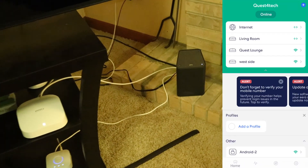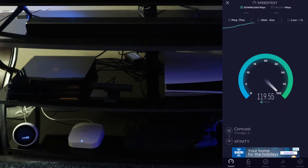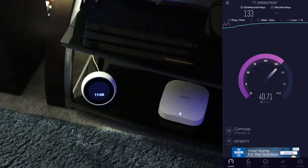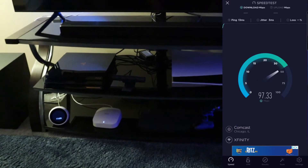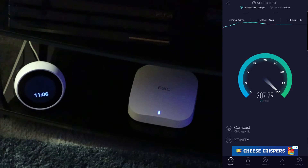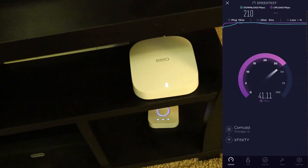As soon as we got the Aeros hooked up, we could not wait to get all over the house and run speed tests everywhere. To put it short, these things are amazing. At the beginning of the video, I read the back of the box where it said never think about Wi-Fi again, and that statement from Aero could not be more true. After initially running all these speed tests all over the house and being simply amazed that we're getting the fastest Wi-Fi speeds we've ever seen, we honestly have not thought about Wi-Fi or internet since creating the content for this review.